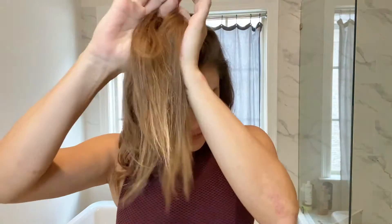I just want to show you — let's stop for a minute. Look at those waves! After you get done you can kind of fluff them out so they're not so bendy. Loving it.